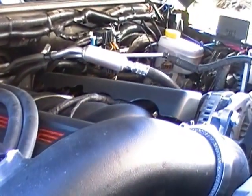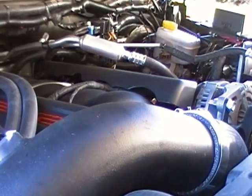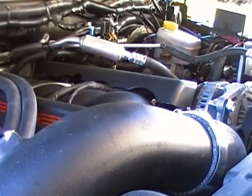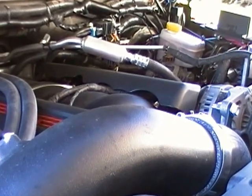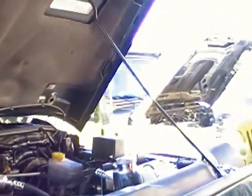Unlike the 480 horsepower LS3, this one just hums along. It idles at 700 RPM. It has tremendous power though — as soon as you get into it, it's there. 6-speed transmission.